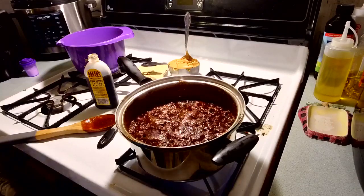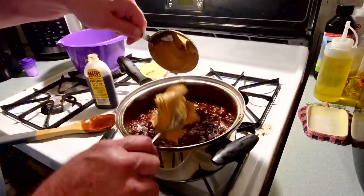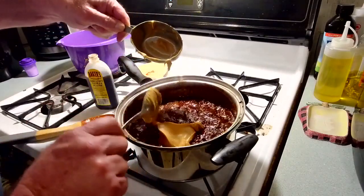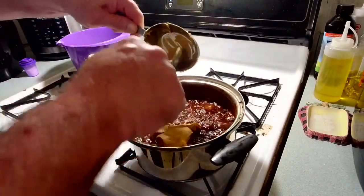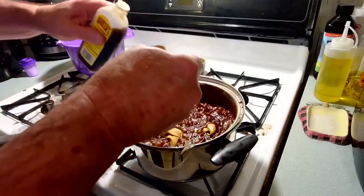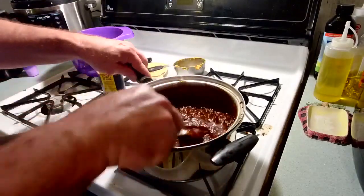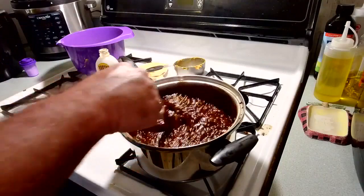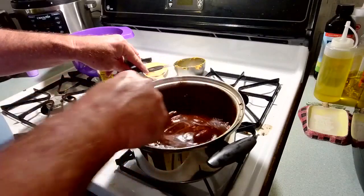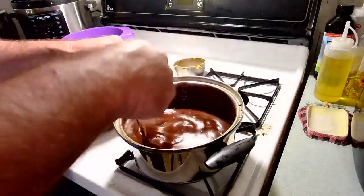There goes my timer — I'm turning off the heat. Now I'm getting the peanut butter out and adding it to the pan, along with one tablespoon of vanilla. Stir that in and melt the peanut butter — stir it all in good.